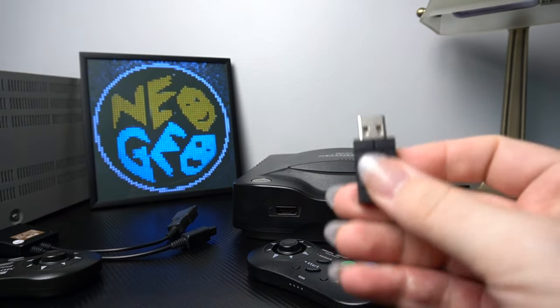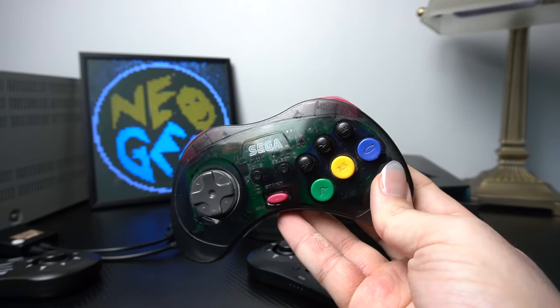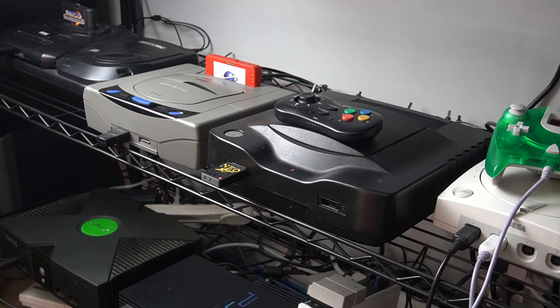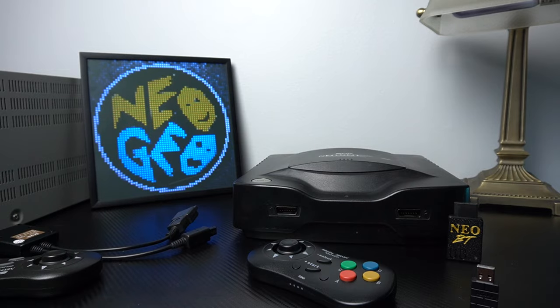The guys that made the Saturn pad — I think it's Retro-Bit — included a USB dongle as well as a dongle for your Sega Saturn. If we're talking obscure consoles, I'd say the Sega Saturn is probably one of those, and Neo Geo is also kind of in that category for the average gamer. So I don't know why they wouldn't include that extra dongle for your original hardware.